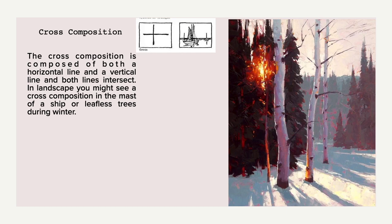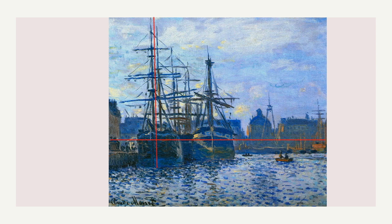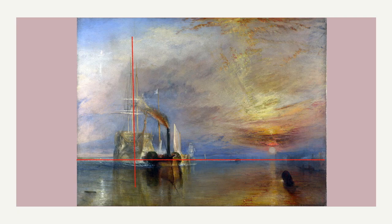Now we're going to look at the cross composition. The cross is just what it sounds like — the shape of a cross. You can find it in landscape, figurative work, and still life. In landscape it usually occurs when you have boats in the scene: the mast forms a vertical and the horizon line or water line creates a horizontal. This can also be formed with trees. Here's another example where boat masts serve as a cross — the mast forms a vertical line, the boat itself as well, and the horizon line where sky and water meet forms the horizontal.